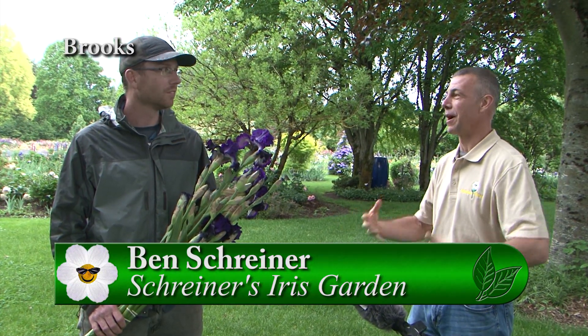I'm back out here with Ben from Shriners Iris, and you're holding this beautiful bouquet of cut flowers. So I'm assuming you can order these online or pick them up here, right?